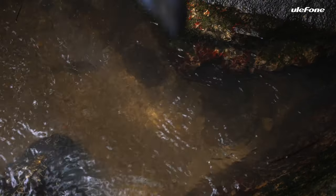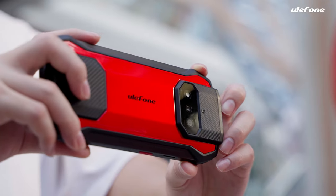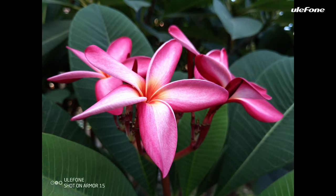The Armour 15 is drop-resistant to 1.5 meters and waterproof to 1.5 meters. Pictures could be so beautiful with a 12MP and 13MP dual-mode camera.